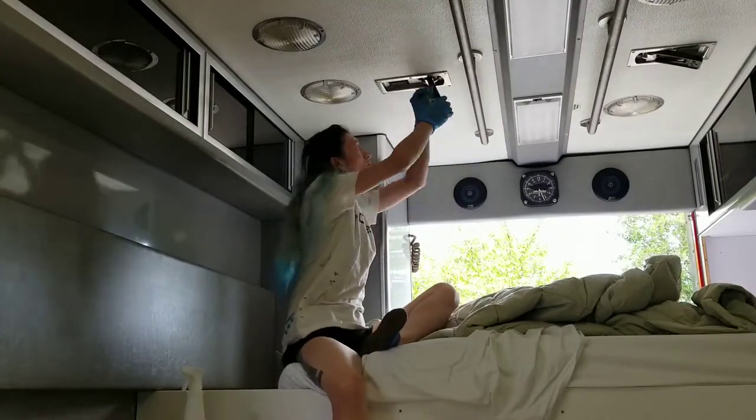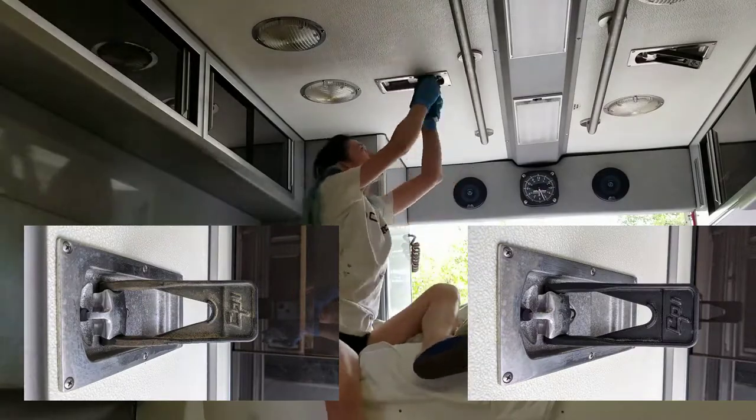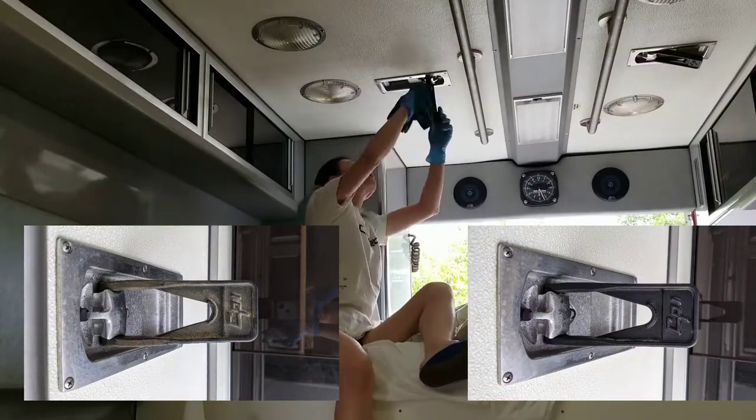I believe these parts here are grab handles that were in the back, and they were particularly dirty. The rubber has just gotten old and kind of crusty over time, but they cleaned up really nice.